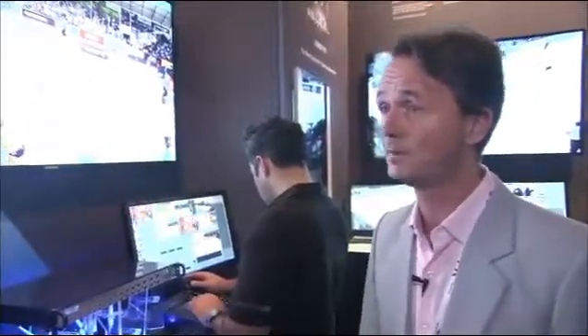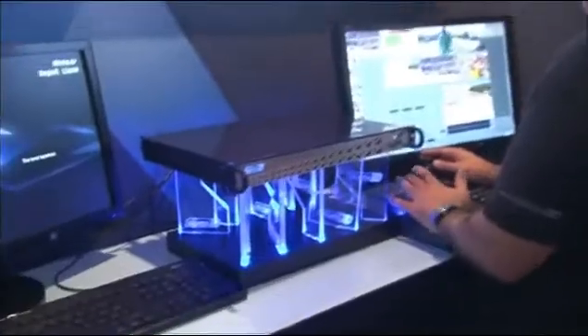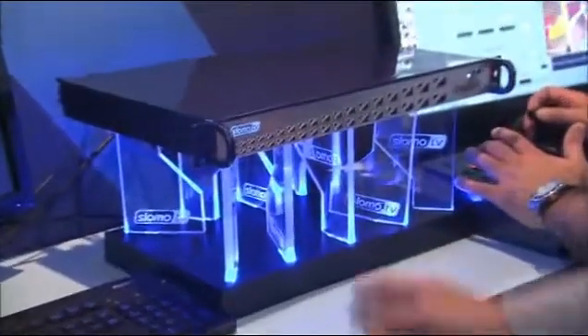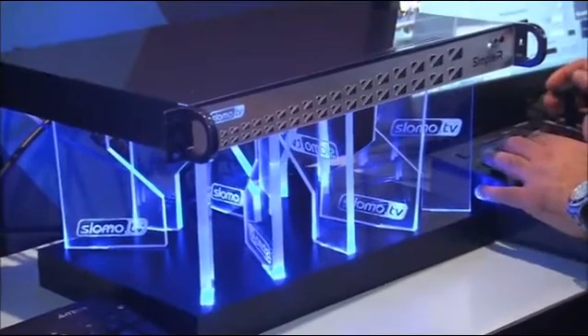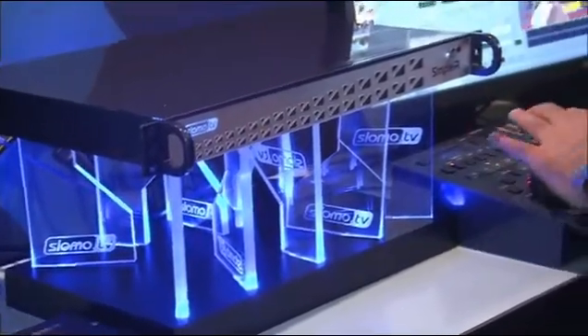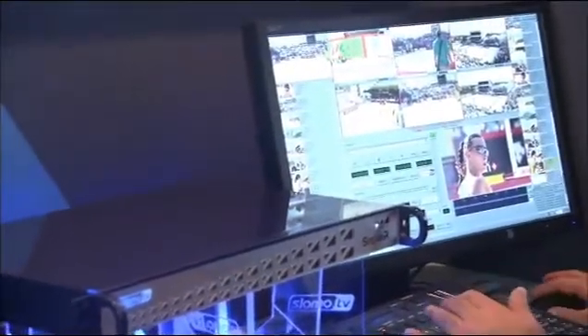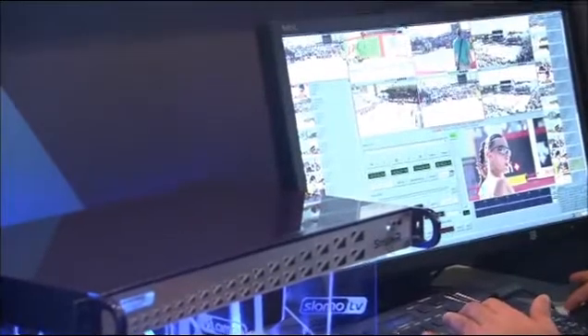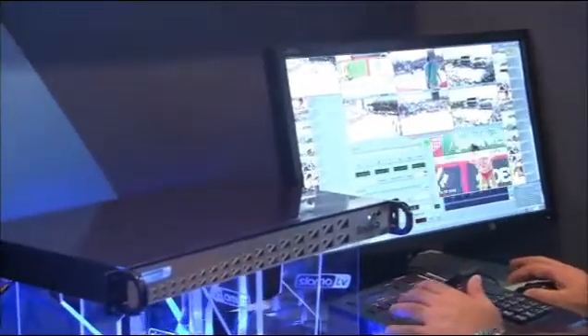We call it the world's smallest replay machine on the market at the moment. As you see, it's just one unit high and just five kilograms in weight. We have a three-channels-in system with three channels to search through simultaneously, and that's absolutely new on the market. As you see on the interface, we can search in all three channels at the same time. This is very helpful, especially for not so experienced operators.